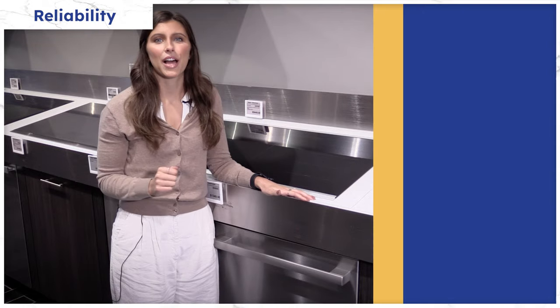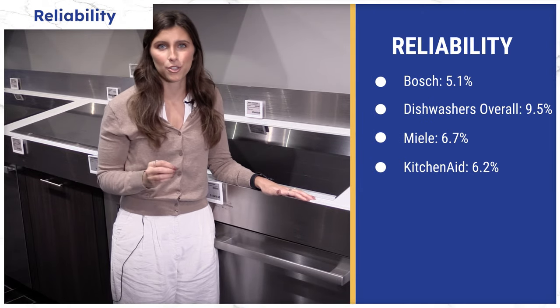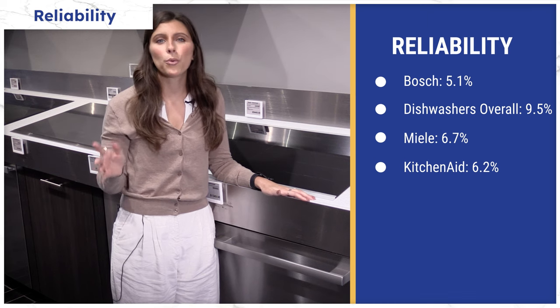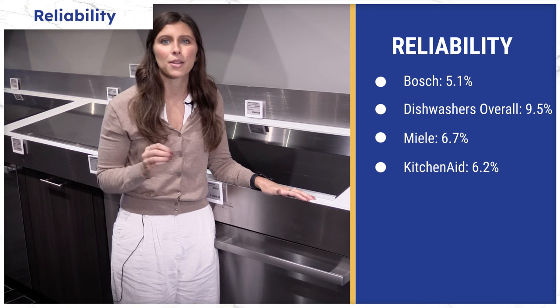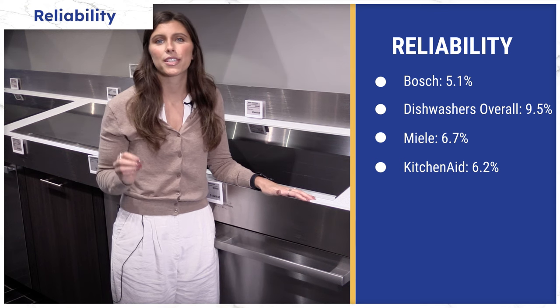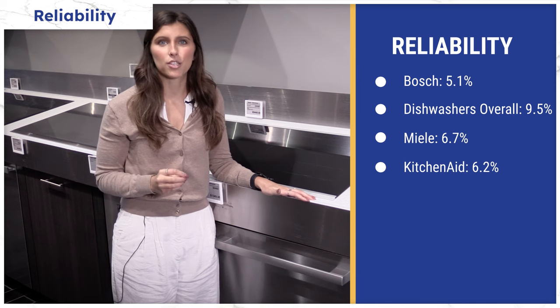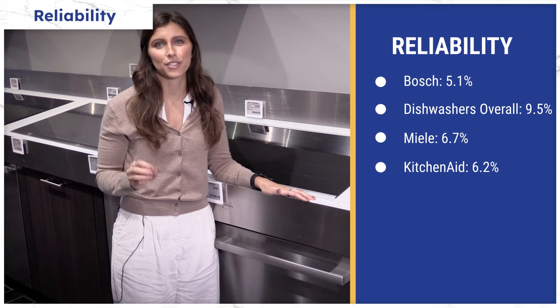Bosch is known for their reliability and for good reason. Based on 34,000 plus service calls logged by our service department just last year, Bosch was only serviced 5.1 percent in the first year, as opposed to 9.5 percent for dishwashers as a category overall. Their main rivals were also excellent at 6.7 percent and 6.2 percent respectively.